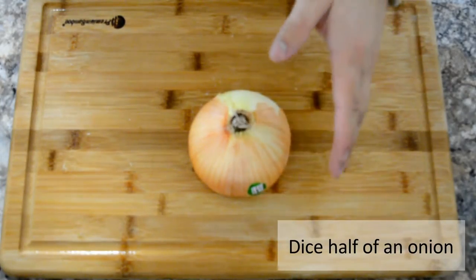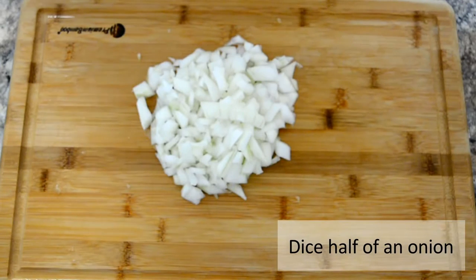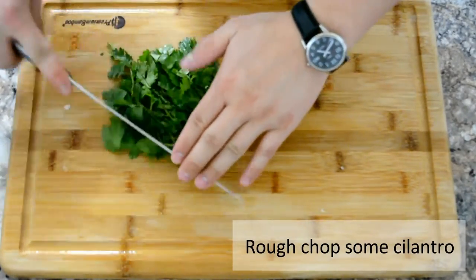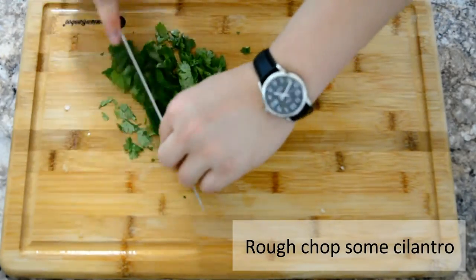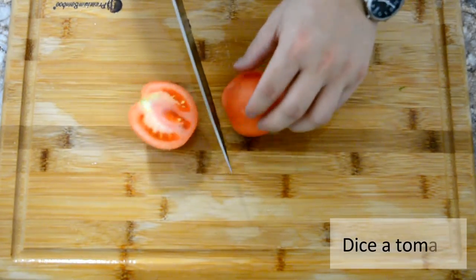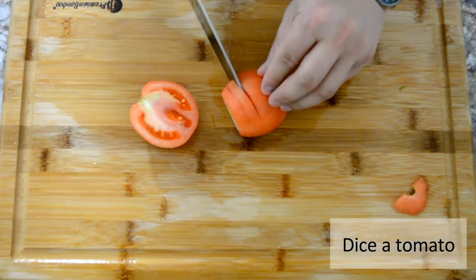Now we're gonna chop up some fresh cilantro — just give it a nice little rough chop. Now we're gonna dice a tomato. Use any kind of tomatoes you like; in the end, tomato flavor is a matter of taste — your taste.